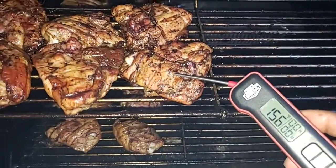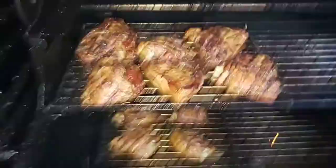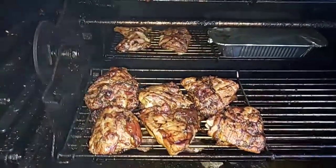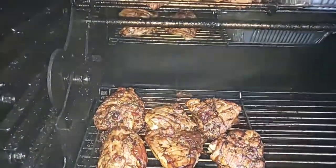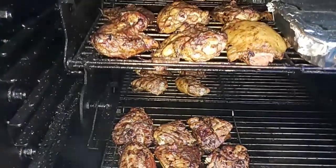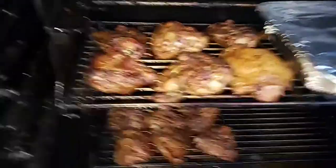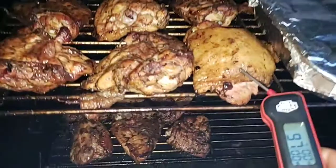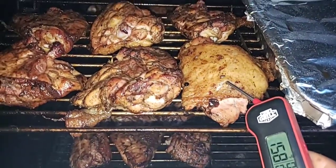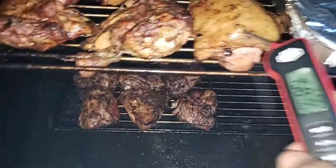I'm gonna go ahead and put these in a pan, hold them, and then cook them again all the way to 170. As I've learned, if you're cooking chicken for service in the next couple hours, take them to 150-155-160, put them in a pan and let them continue to cook, then put them back on the grill and bring them up to 158.